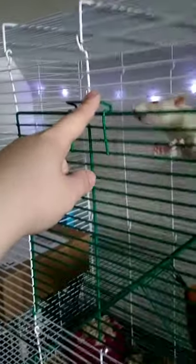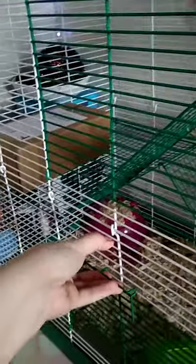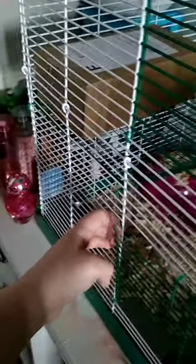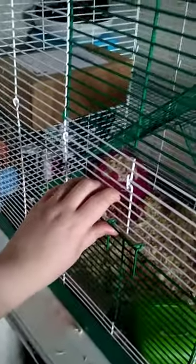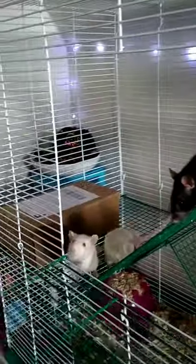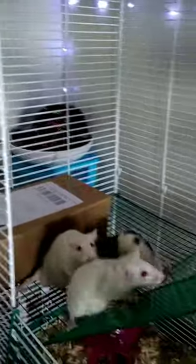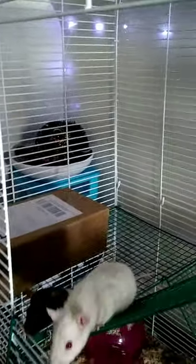With this cage the top door shuts very easily, but the bottom one is just like the other cage — it doesn't shut very tightly, and if they wanted to they could easily push it open, so I might have to zip tie that one. The levels in this cage were also ridiculous to put in the second time — this one level is uneven, so I had to put one side up a little bit more and the other side down, because when I put it perfectly straight across the cage it just wouldn't stay up.